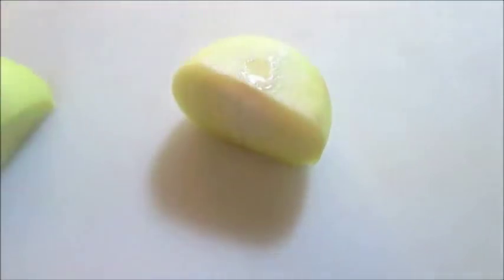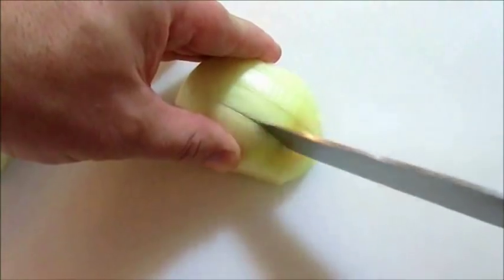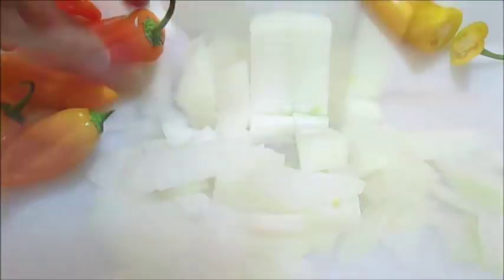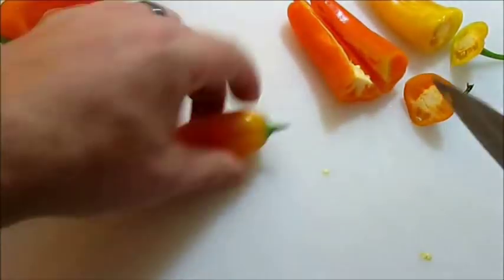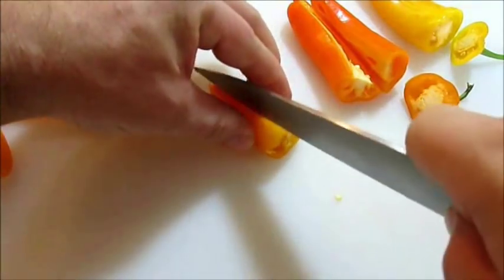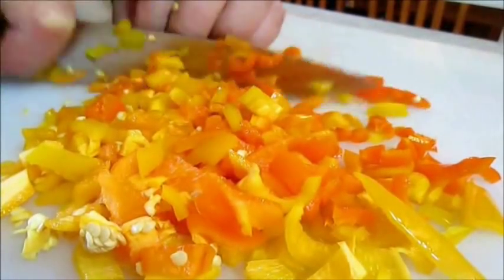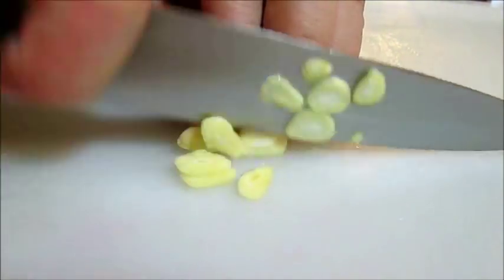Meanwhile you're going to need half an onion — chop this into shallots. Then chop some mild peppers; I'm using lunchbox peppers, but you can use bell pepper or whatever you prefer. The important thing is to get these into some julienne slices. And of course we're going to chop some garlic.